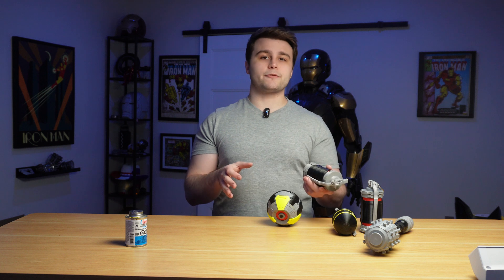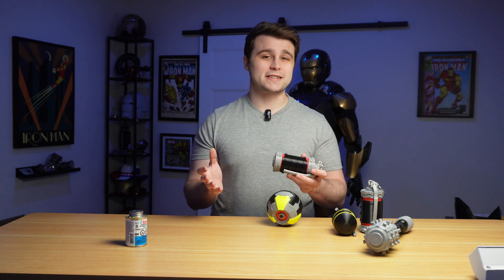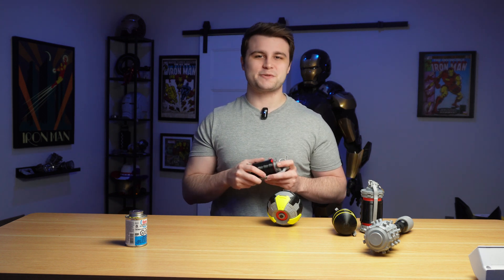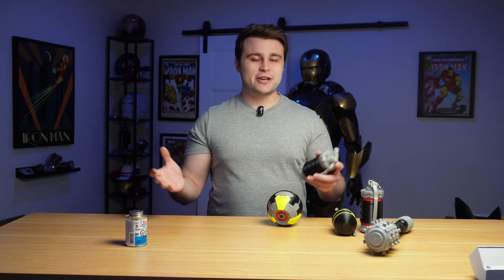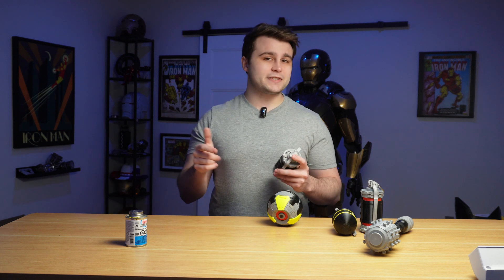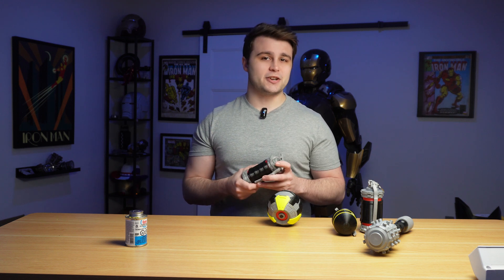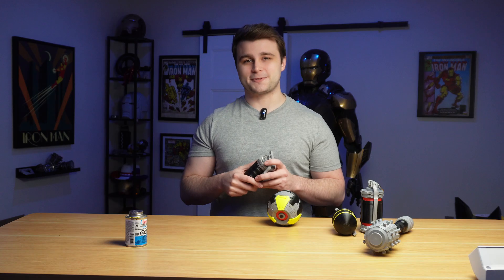Now with everything we've learned today when it comes to TPU and TPU for AMS, I think the next logical step is going to be combining what we've learned with the electronics I've already worked on in previous Helldivers 2 props, so we can make the most realistic Helldivers 2 props possible. That's going to be it for today's video — a huge thank you to Bamboo Lab for providing me with the A1 combo for this project, and to PCBWay for sponsoring this channel and this video. I'll see you all in the next one.